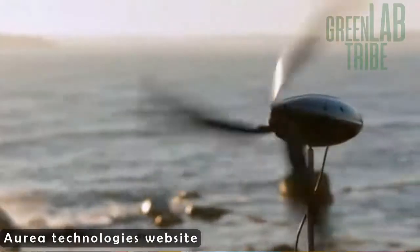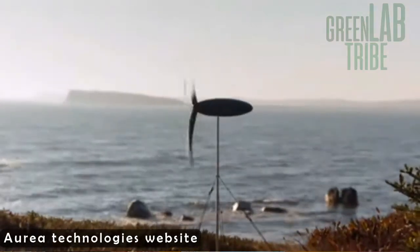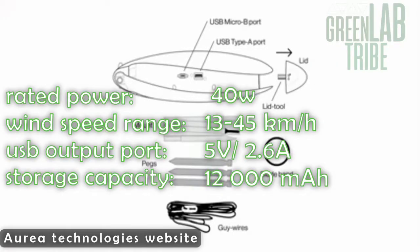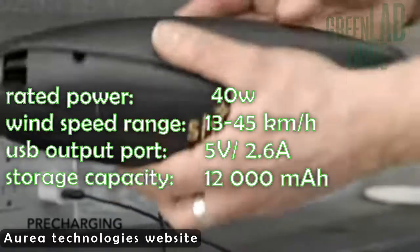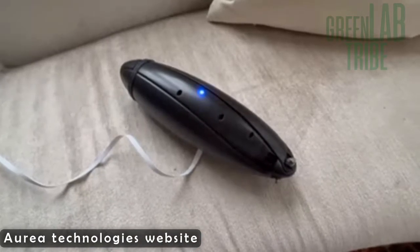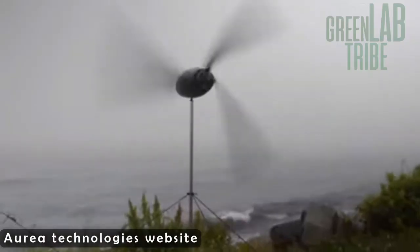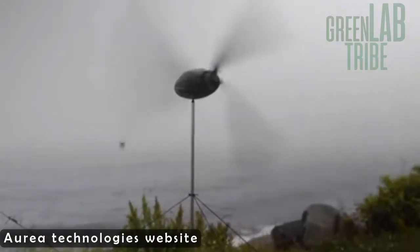You can use it to charge your electronic devices with really clean energy directly from the source. It has a rated power of 40W and a 12,000 mAh battery, so you have a lot of energy available — of course, if you have wind. The main advantage against solar systems is that you can harvest energy during night, once again, if there is wind.